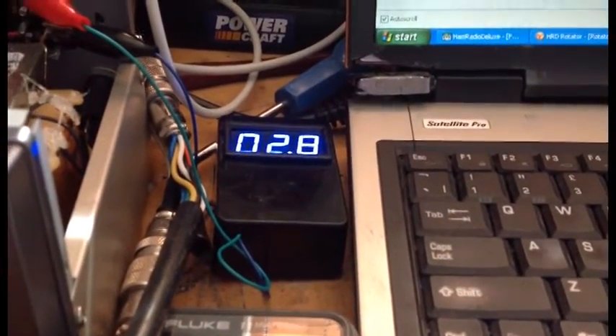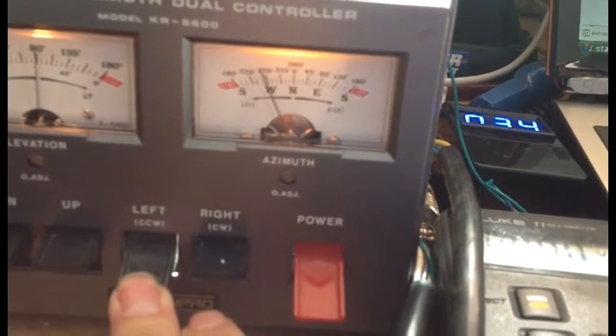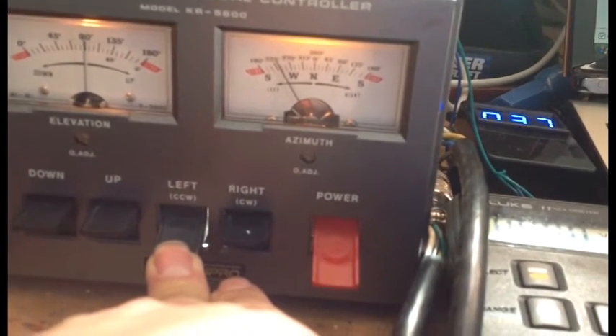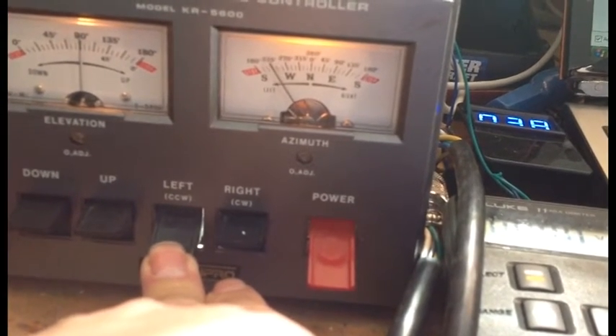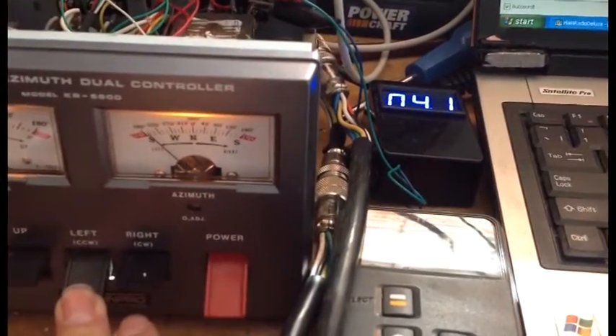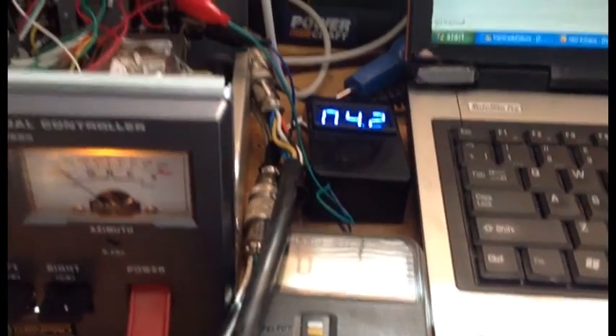Voltage still climbing, so we get around to about four and a bit volts - about 4.3 volts I think it is. And there we are. The mechanical limiter switch says we're at 4.2 volts, 180 degrees counter-clockwise. So now we send an enter stroke on the keyboard, and that says 'wrote to memory'.